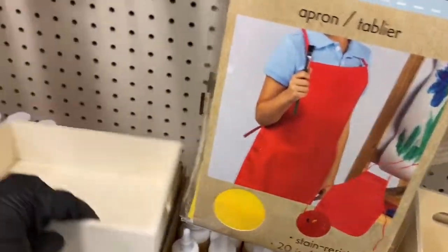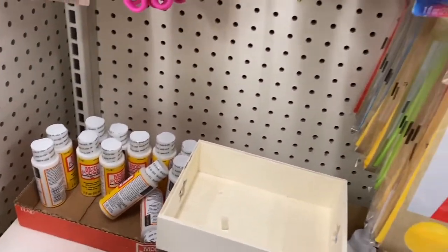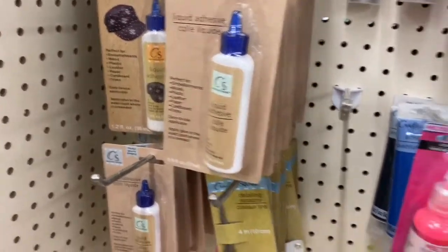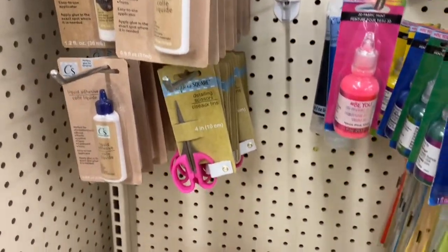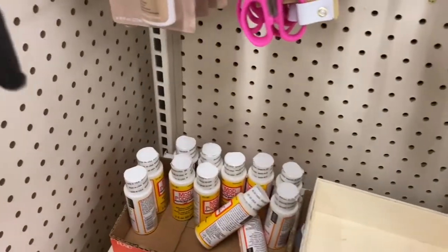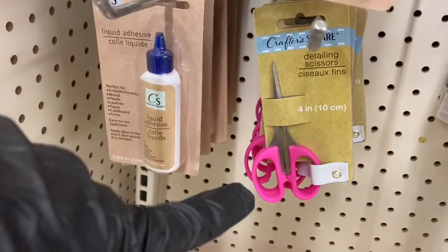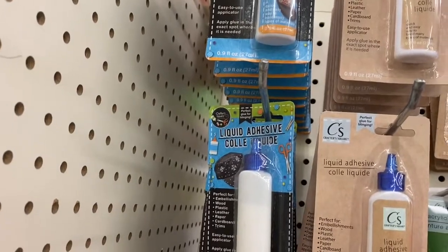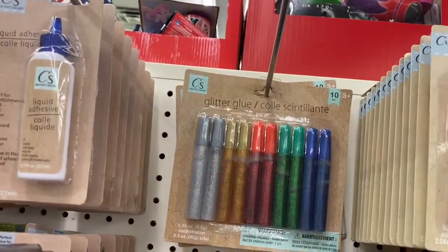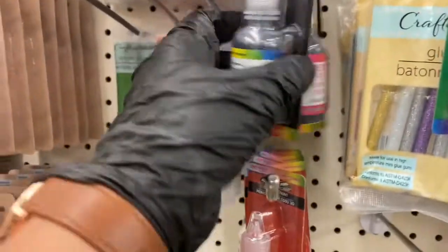It looks like they have some Mod Podge. I'm going to go through everything here and if I notice something new I'll tell you. We have the Mod Podge down there — that's the matte finish with the yellow label. Then we have these detailing scissors, the liquid adhesive up here, and then the glitter glue. And here are some acrylic paints and the fabric paint — this is new to this location.